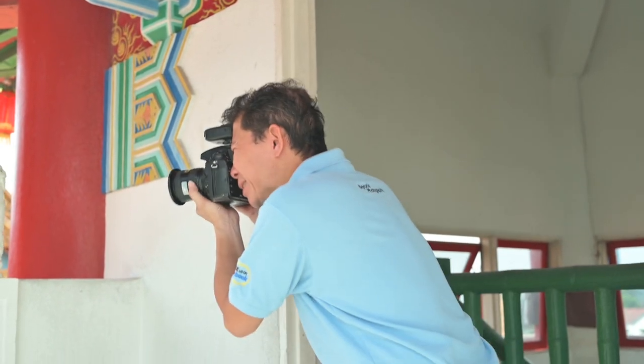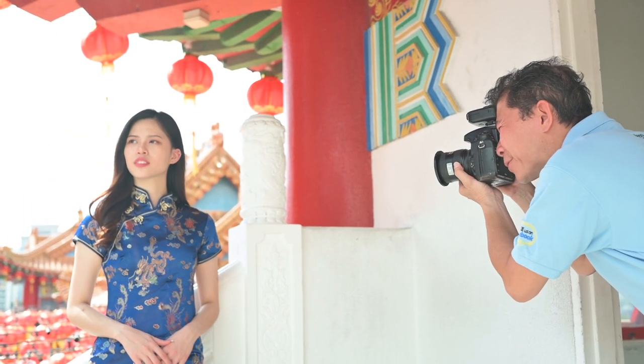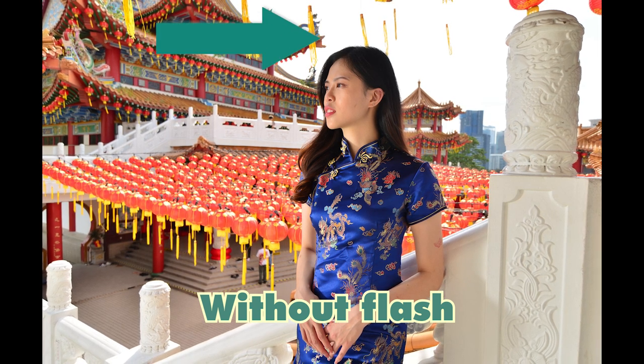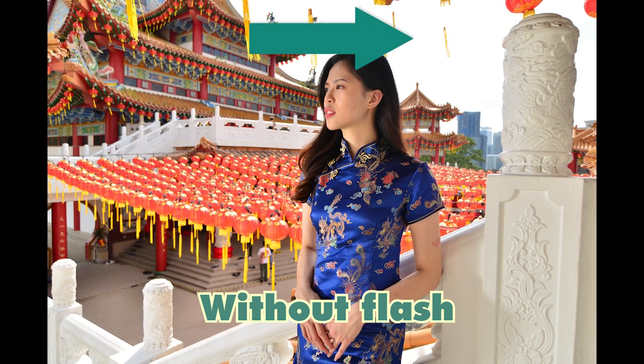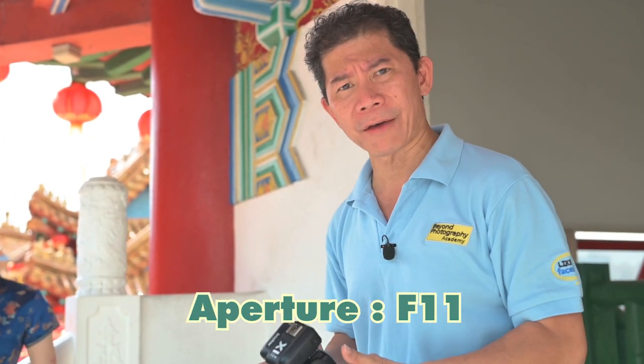Here's the thing I want to share with you: if you're new with remote flashes and this is the first time you're using flash away from your camera, one of the best things to do is use the settings I mentioned — F8, F11, ISO 100, shutter speed 1/200. Then just take a shot of your subject first without the flash firing. Take a look at the background first. This is too bright. Move to a darker place — still a bit too bright. So F8 is not good enough; I'm going to bring this up to F11.